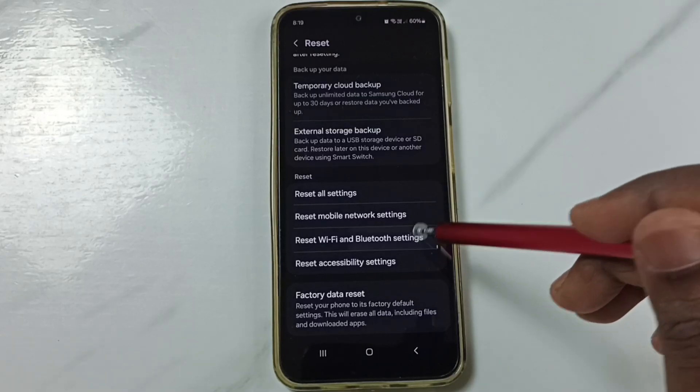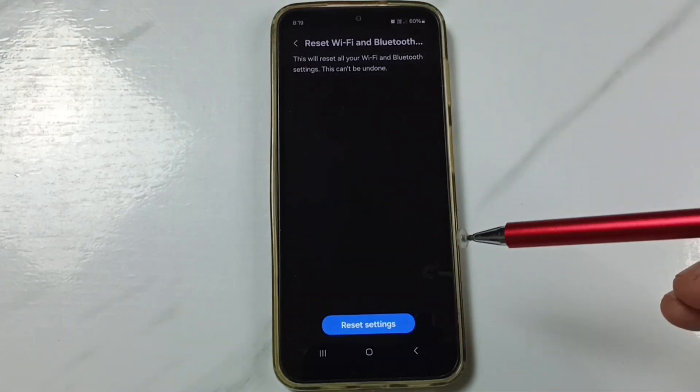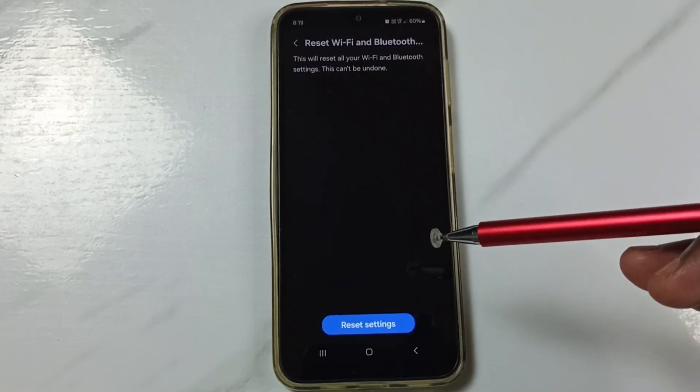Tap here, then tap on Reset Settings. Done — you can see the message: Wi-Fi and Bluetooth settings reset.